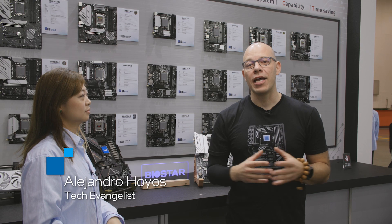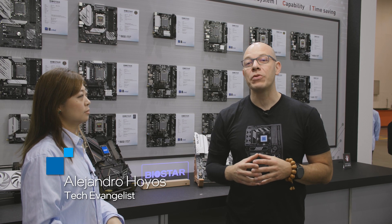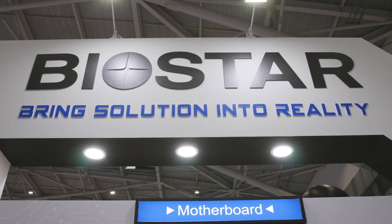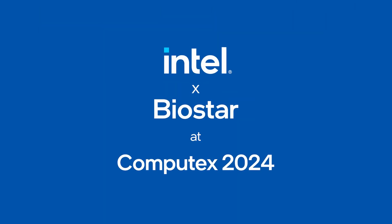Hi and welcome to Talking Tech. I'm your host Alejandro Rodgers and today we are at Computex 2024 here in lovely Taipei, and right now we're in the Biostar booth. Welcome to Biostar booth.